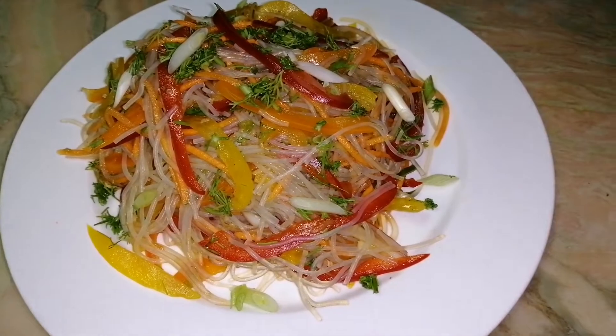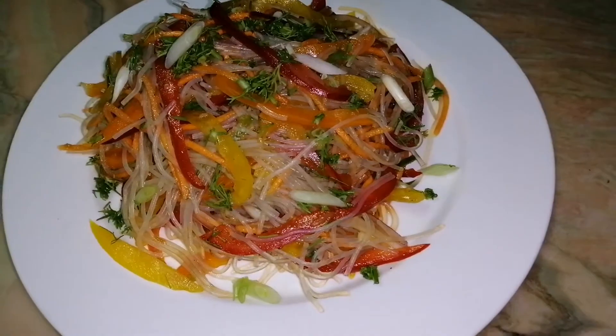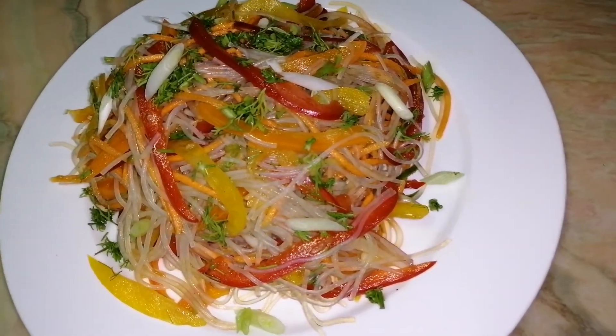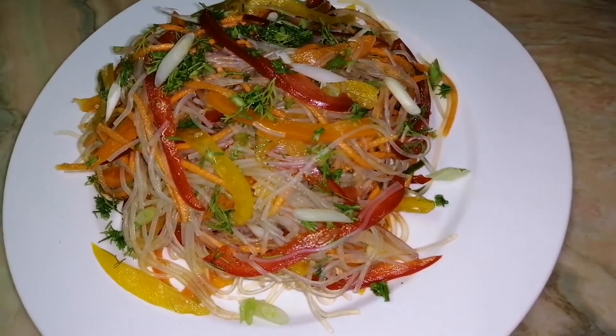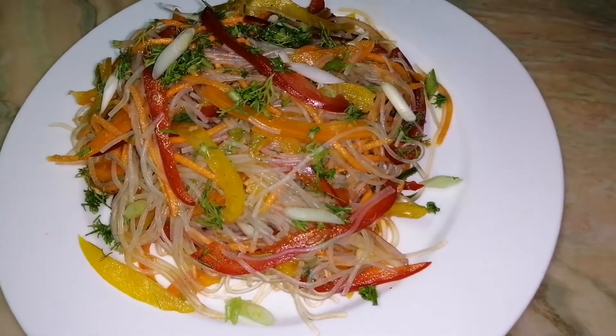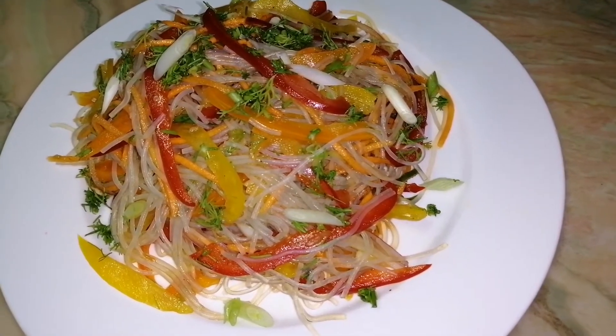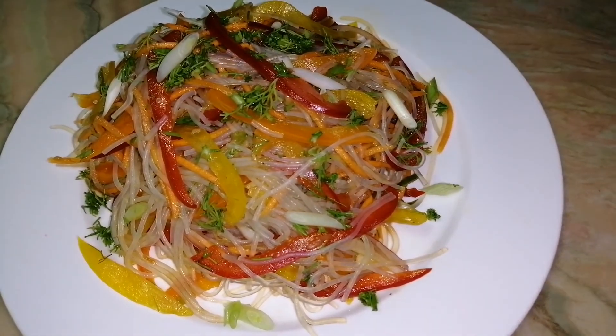Salad with rice noodles is ready — it's also called funchosa. Looks nice, it's also very tasty and good for your health. Thank you for watching my video, I hope you enjoy. Subscribe please to my channel, and bye for now, bye!